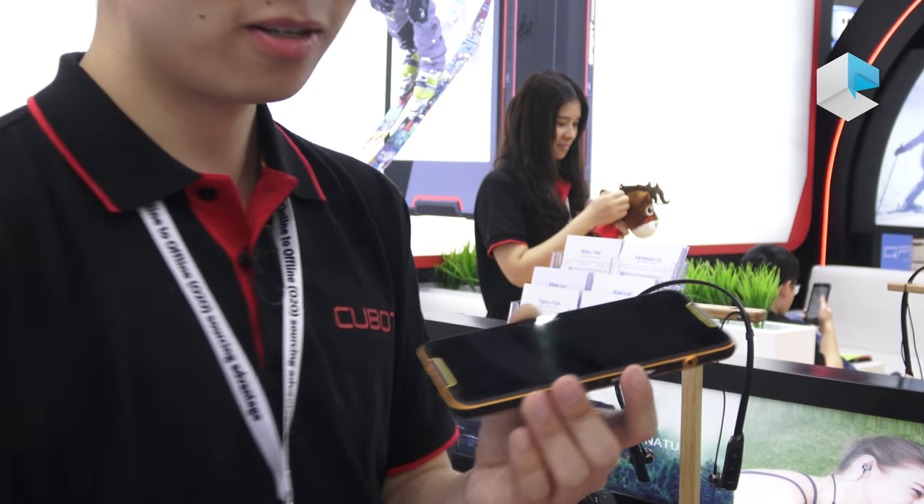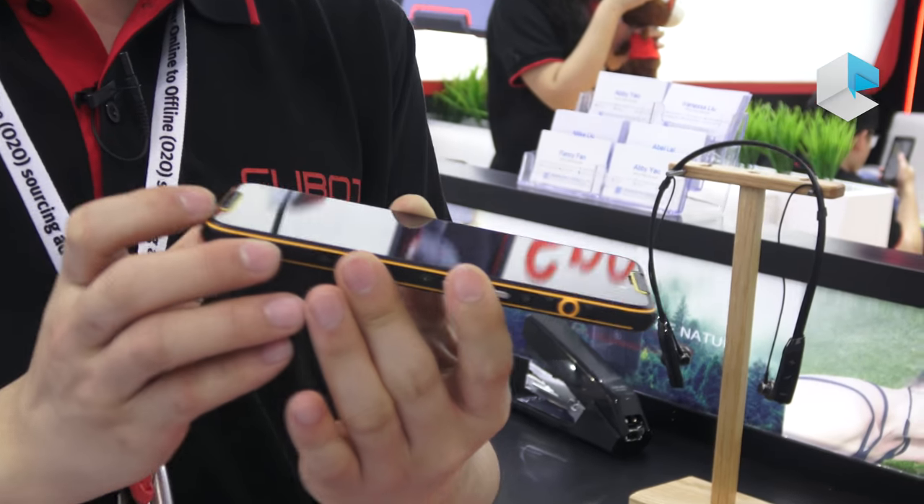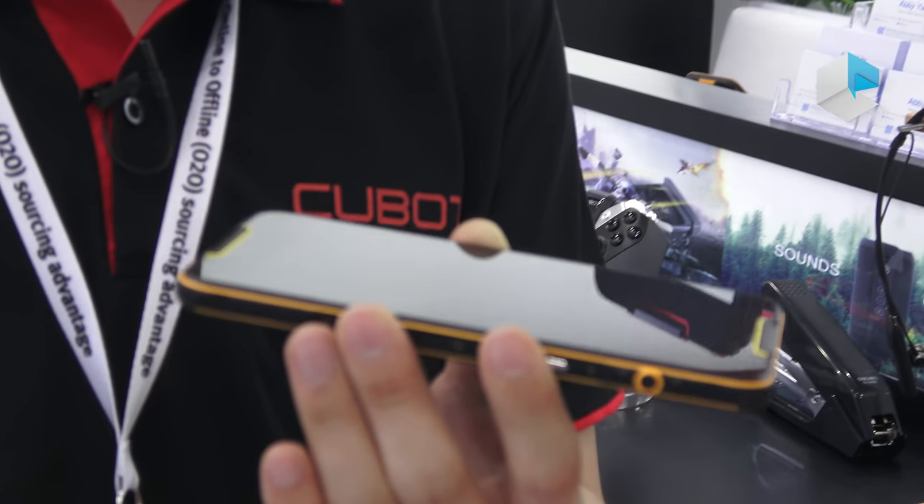First, the 5.5 inch. We can see the design is very slim, light, and fashionable.